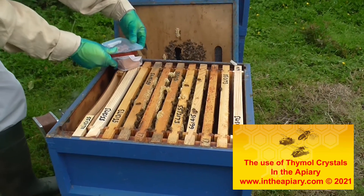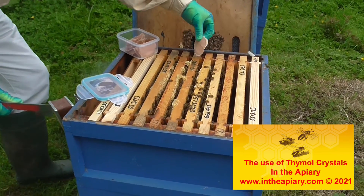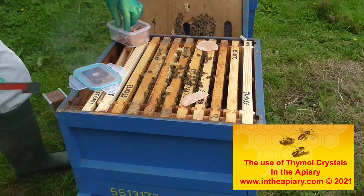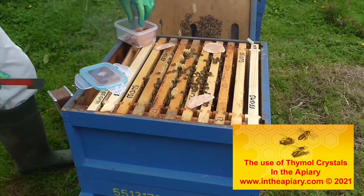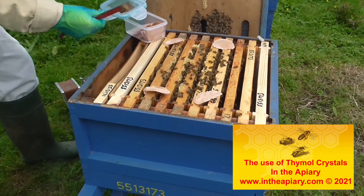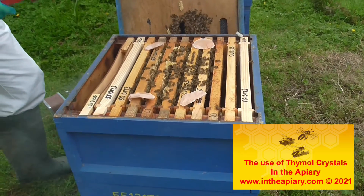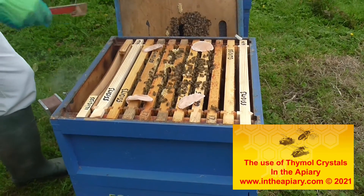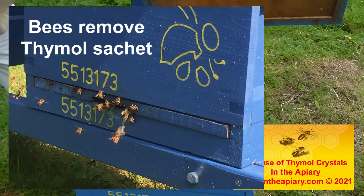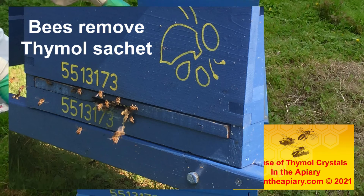Here's some I prepared earlier. Basically they're put on the extremities of the brood — we put four sachets on there — and the bees will knock that down over the next few weeks. You'll probably find the remnants of that on the floor in the next couple of weeks. Right, let's shut them up then for now.